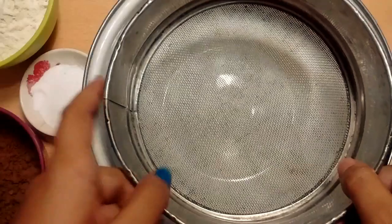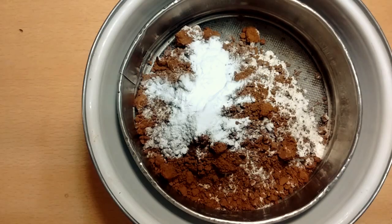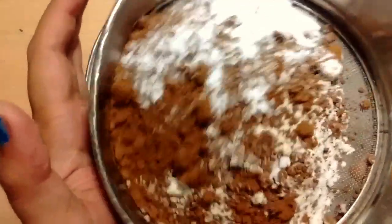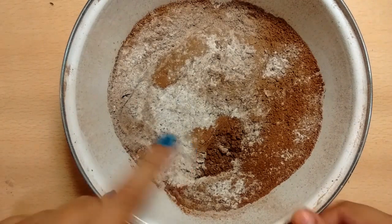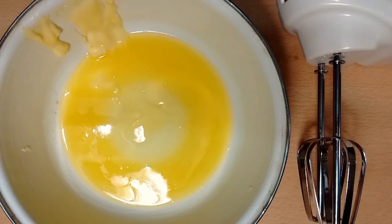Meanwhile, take a mixing bowl and assemble the flour, cocoa powder, baking powder, and baking soda with a pinch of salt into a sieve. Sift once to make the mixture uniform. This step is very important to ensure the baking soda and baking powder are spread evenly in the batter.